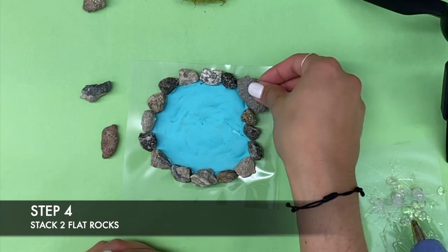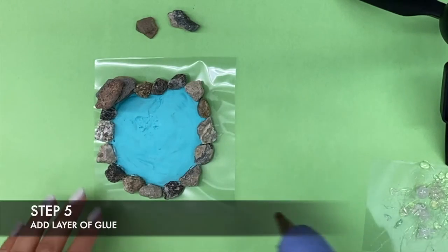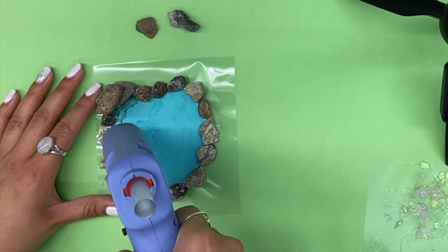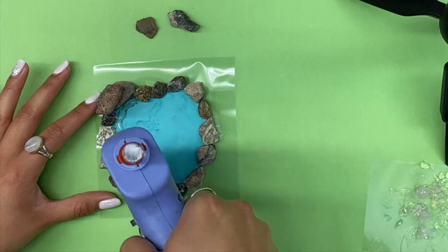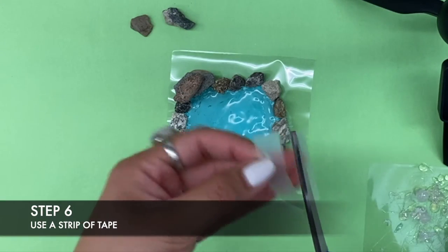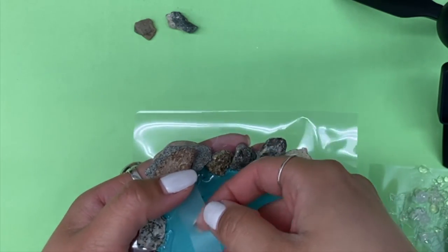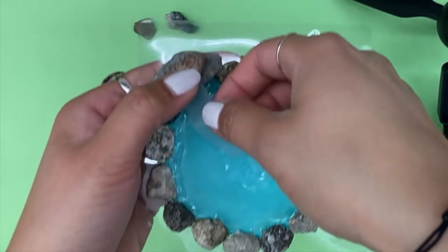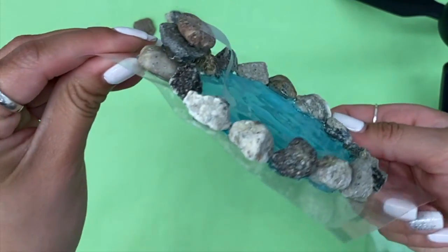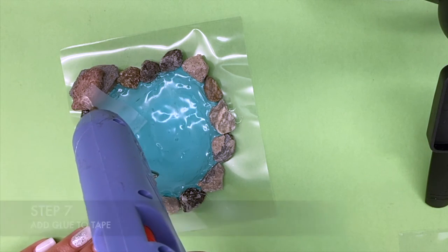Glue another flat rock. Next, fill your pond with a thin layer of glue to create a water effect. Now we're going to create the base for the waterfall. Take a strip of tape and place one end on top of the rocks and the other on the surface of the pond. Next, add glue at the top of the rock and let the glue slowly drip down.